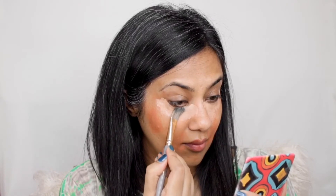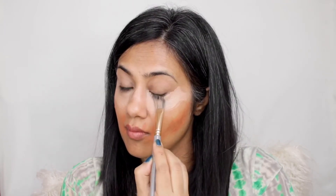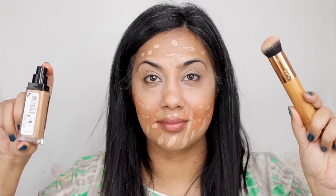Now your concealer and foundation will never look gray. After blending the concealer well, we'll set it with translucent powder. Tip number five: when blending or setting your concealer and foundation, always use a brush. I'm now using a NYX Cosmetics full-coverage foundation, buffing it into my skin using a buffing brush from Tarte Cosmetics.